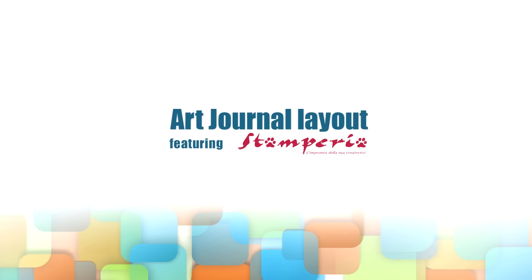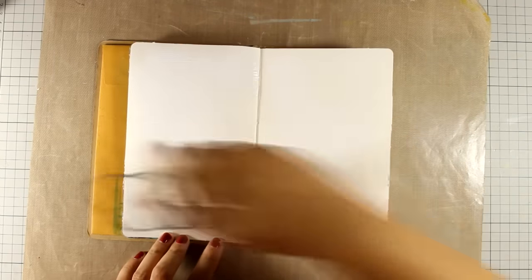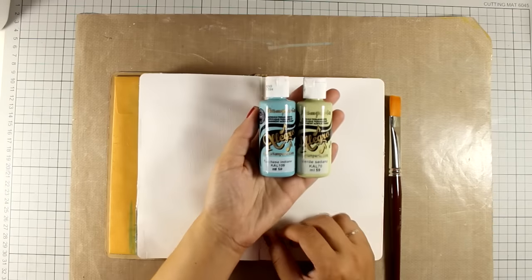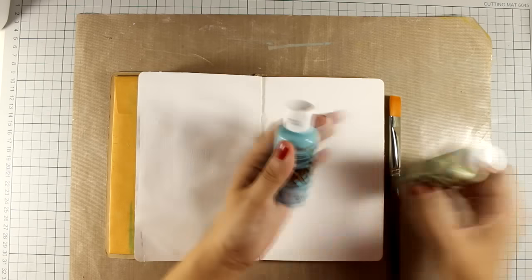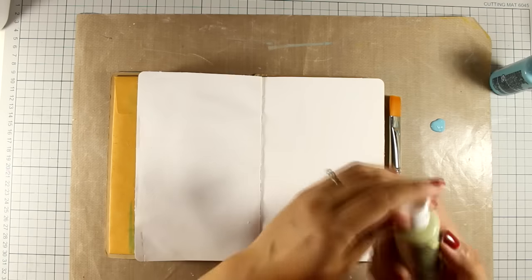Hi, it's Vicky here. Today I will be creating a new art journal layout featuring Stamperia products. First of all, I am going to prepare my pages by applying some gesso, and I'm doing so because I will be using acrylic paints. I will be using these two acrylic paints by Stamperia, and they are from their line Allegro.